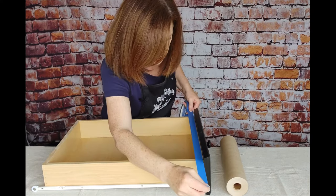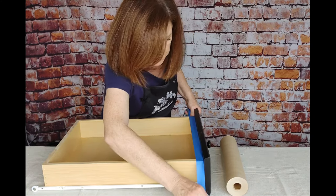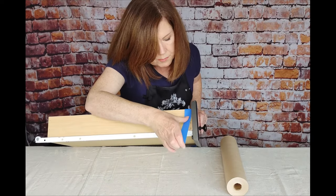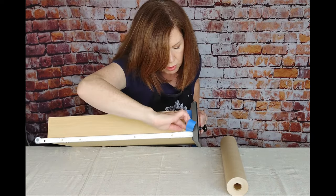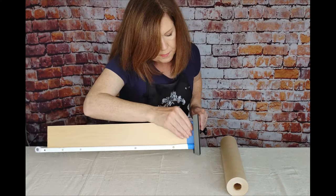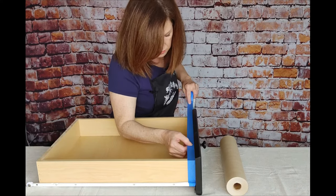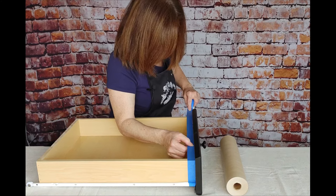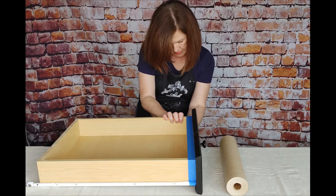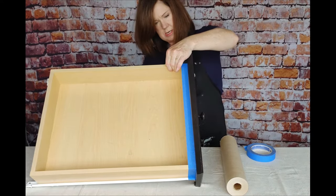I go right up against that drawer front. I'm going to tilt this up, and I go all along that drawer, going around that little hinge thing. And I'm doing the same on the other side, going over that little hinge or the railing.